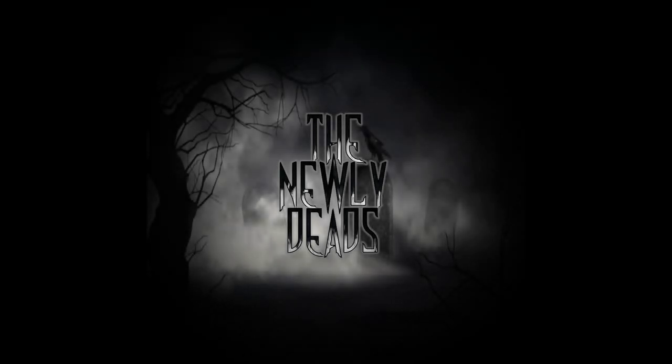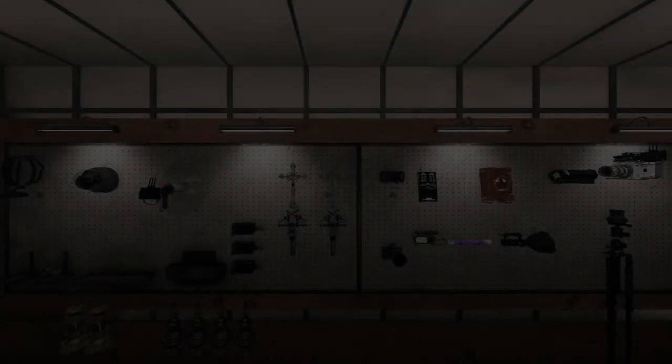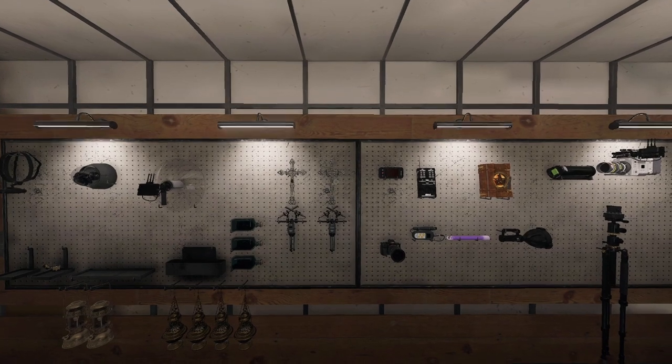Bring four incense, a lighter, some salt, a motion sensor, parabolic microphone, headset of your choice, firelight, and two crosses.